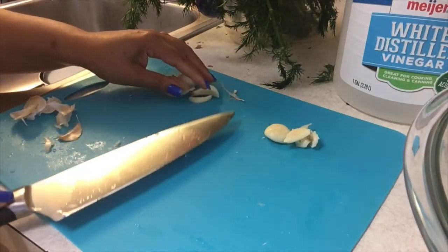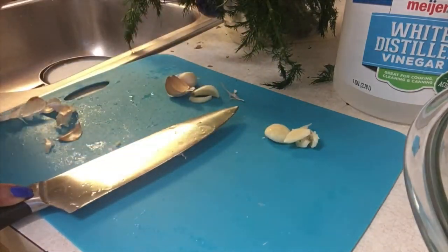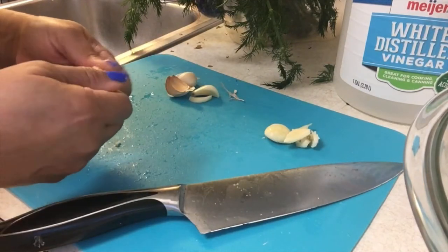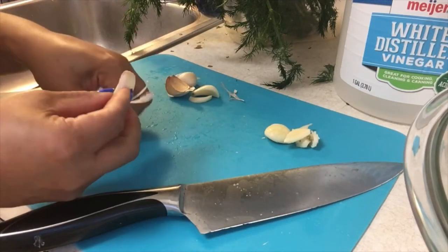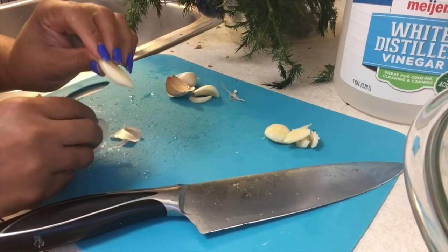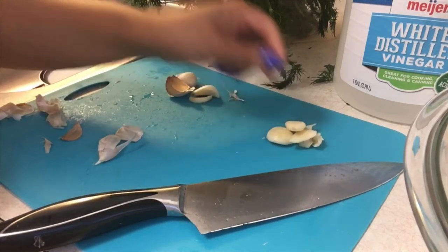Now let's not waste time with these garlic cloves. Take the back of that knife, put it right on the back of that garlic and give it a nice thump, and let's go on and peel them. You're going to cut each garlic clove in half.